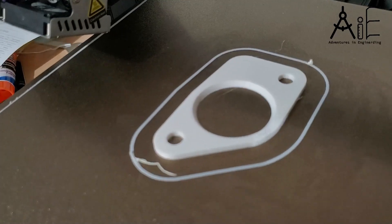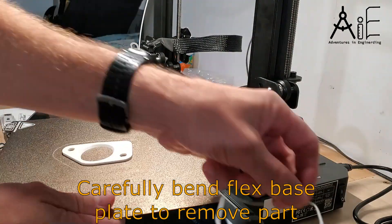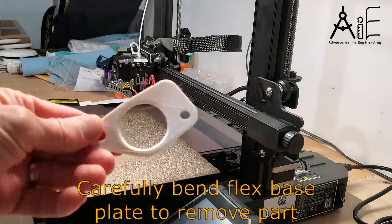When the print finished, I waited until it was cool to the touch. I removed the flex plate and gently bent it to remove the part. It came off pretty easily and cleanly.